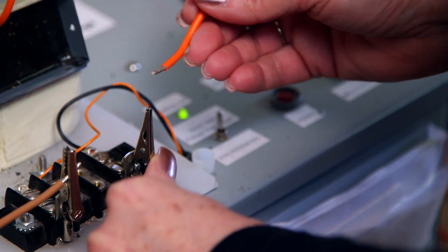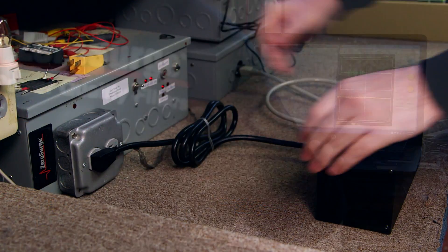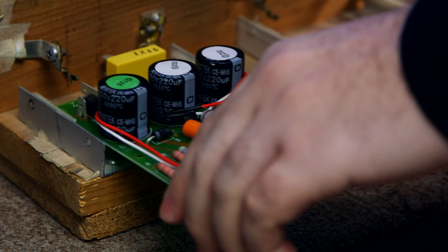Zero Surge, the original source of series mode filter technology, was developed in 1989 by its founder, Rudy Harford. All products are made in the United States, in our New Jersey facility, and go through several levels of performance testing before approved for sale.